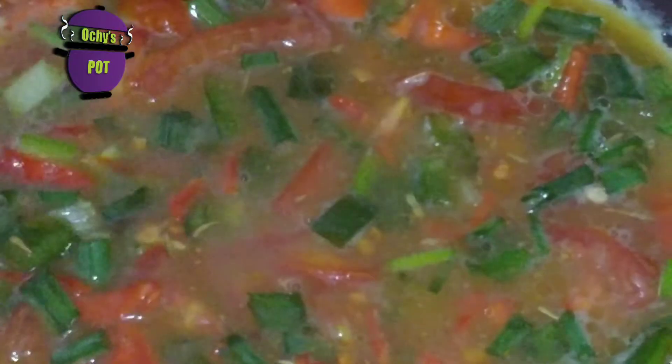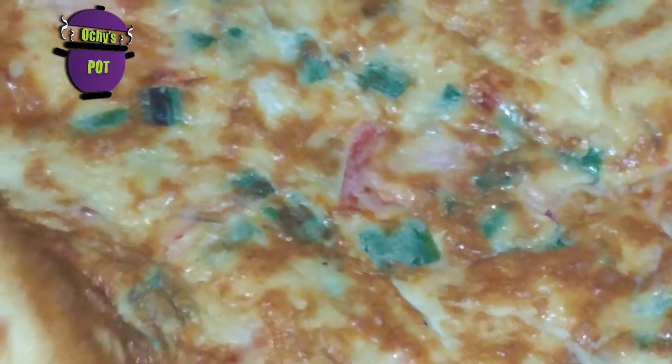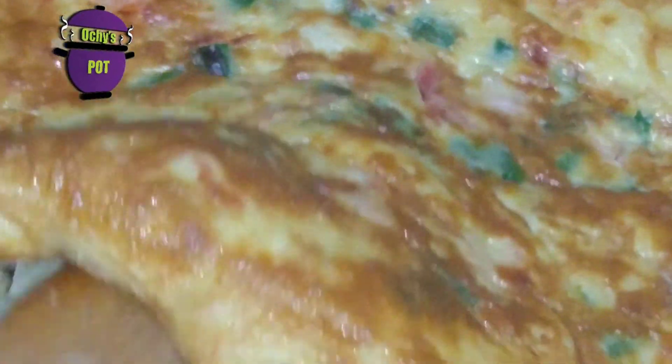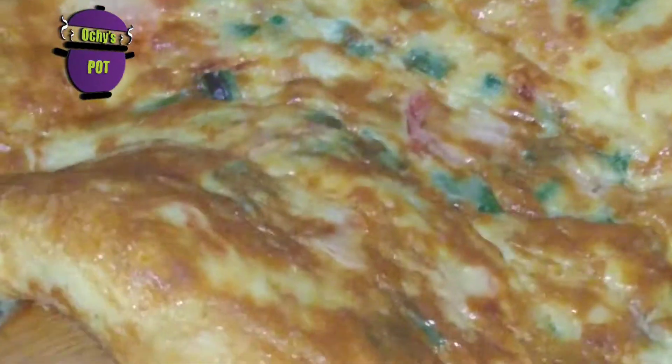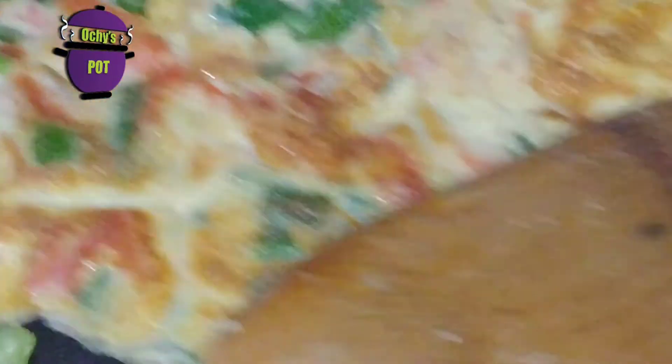As you can see, spread your vegetables evenly. You can use more or less vegetables. Since I'll be eating my egg plain without bread, I like to have it nice and brown. You could also add cheese, sausages, or ham in the middle, and then flip it just like this.